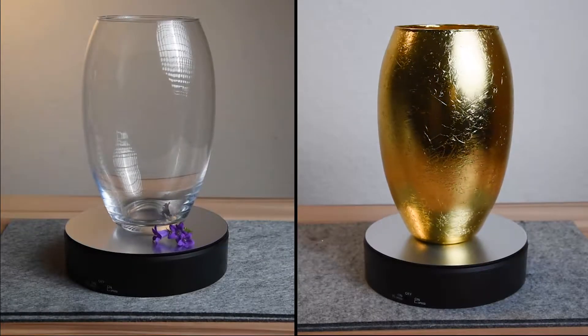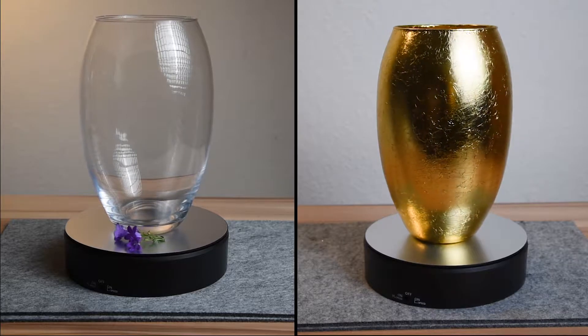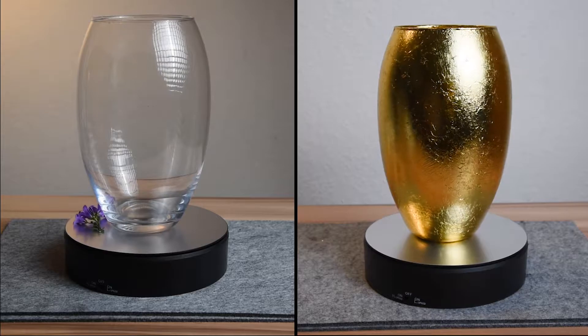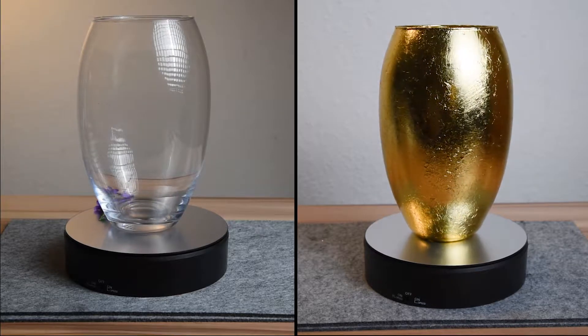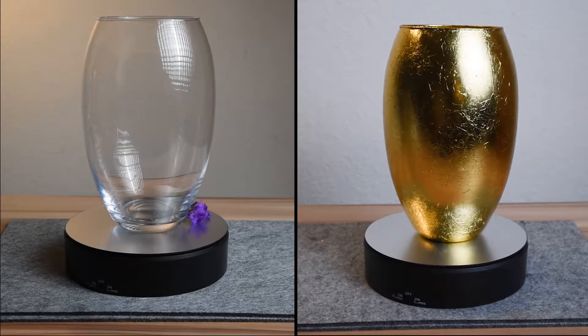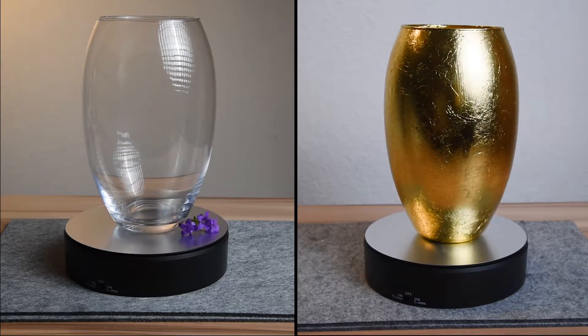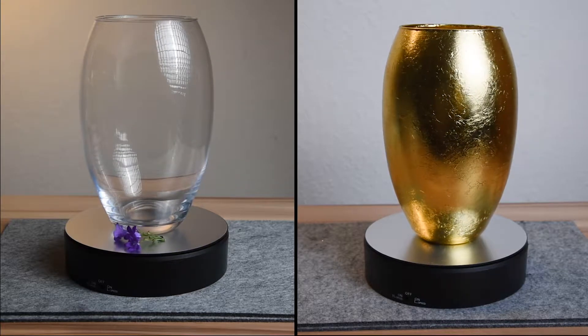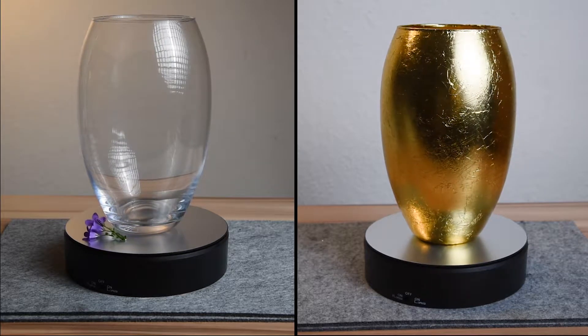On the left we have an ordinary glass vase, while on the right we have a gilded one. I have transformed an ordinary 4-euro vase into something special using the gilding technique, where golden leaves are used to cover an object and achieve an amazing effect.